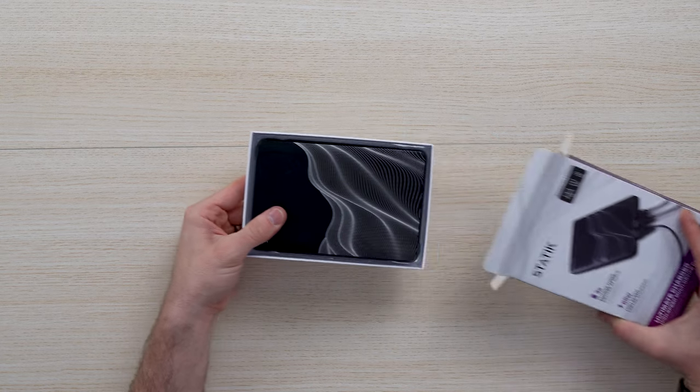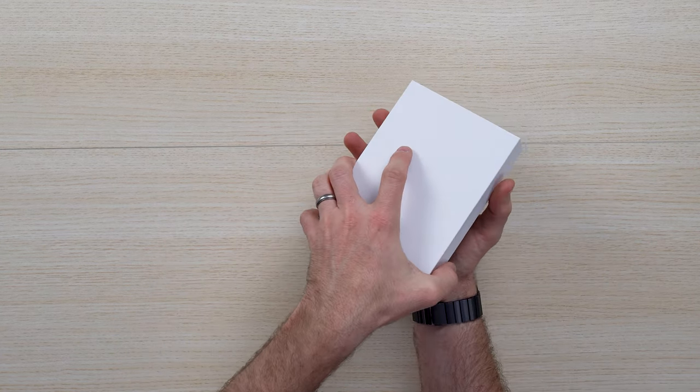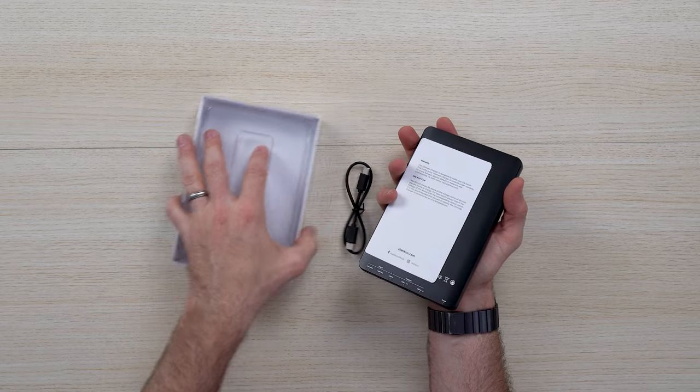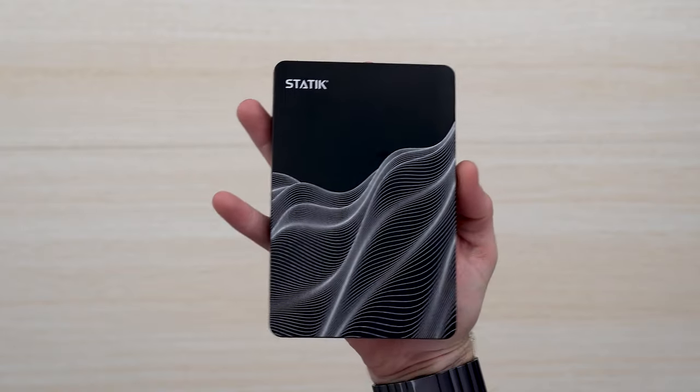Unboxing is pretty straightforward. Make sure that you recycle your waste. It comes with a charger port as well, which is nice. Just looking at it, it is such a high quality build — very sleek in the hand.